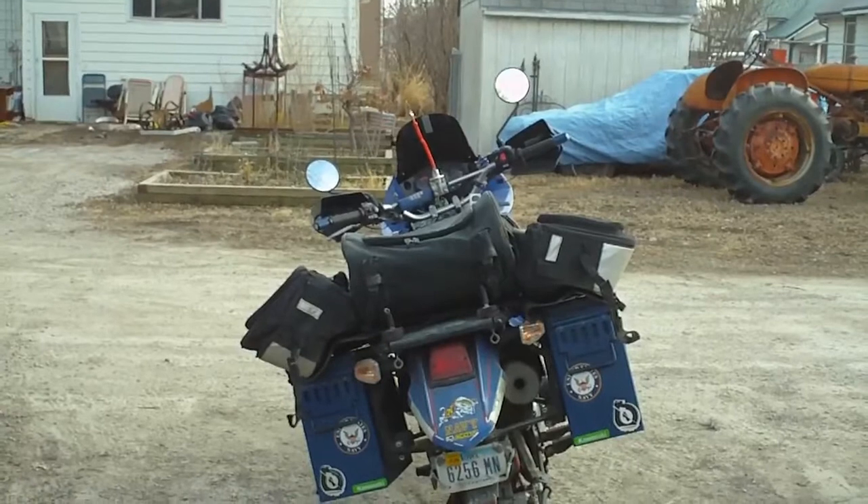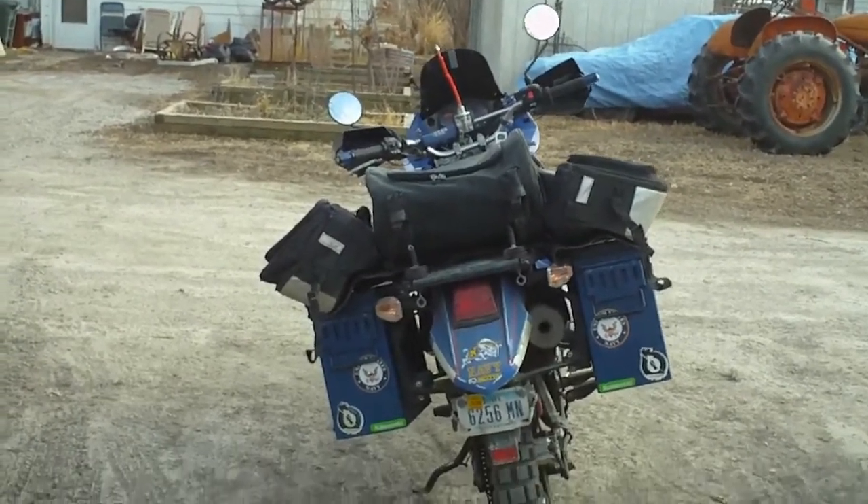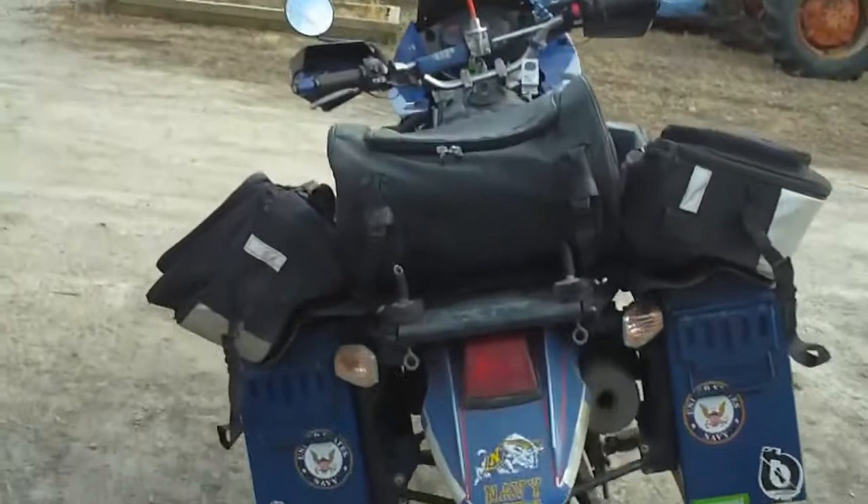Told you I was going to figure out a way to add more bags. More reflective material.